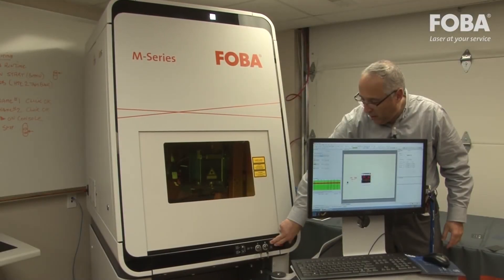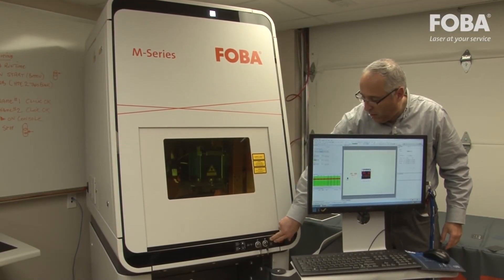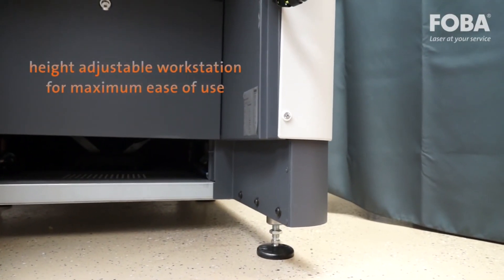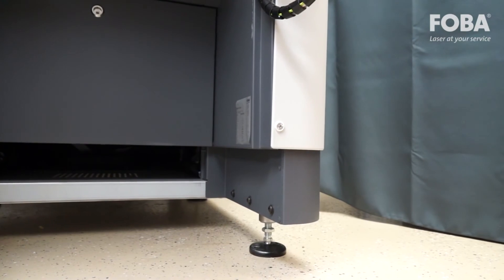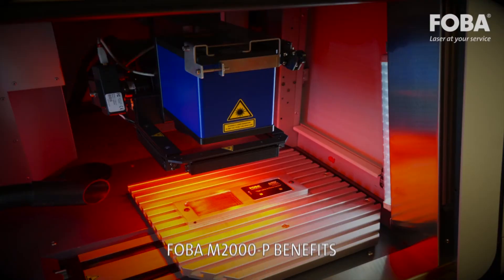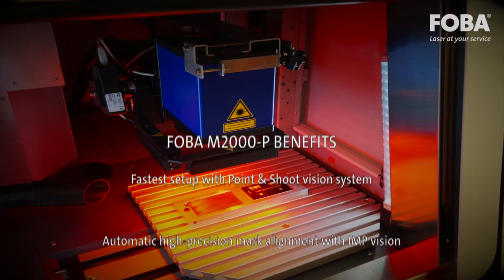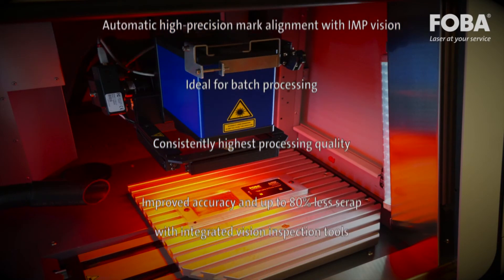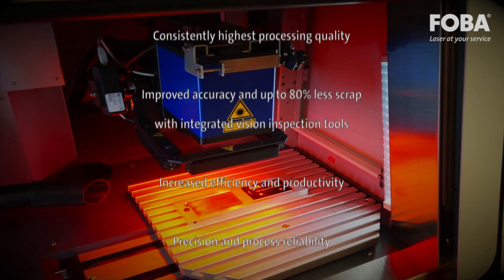Designed for both standing and seated work and highly adaptable to individual needs, the M2000P workstation with height adjustment provides maximum ease of use and meets all requirements for ergonomic working. The M2000P laser marking workstation from FOBA — a new generation in laser marking technology.